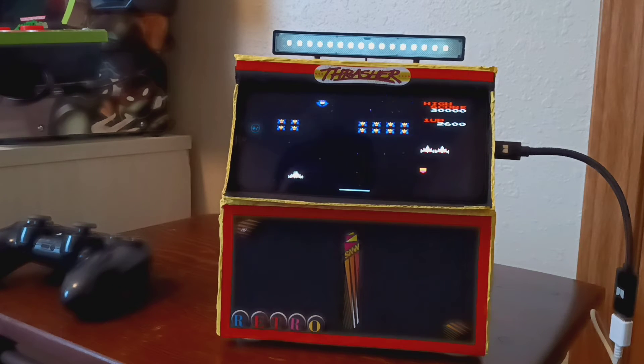I can just play games, watch YouTube, watch movies — all on this little portable setup.